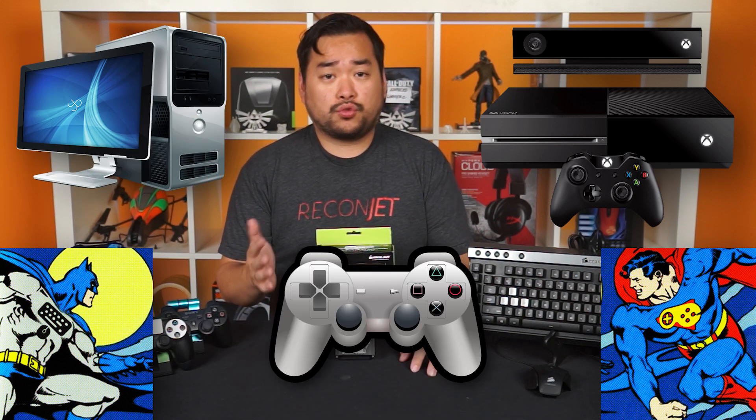Personally, I think one of the biggest reasons why the gaming community is so divided between consoles versus PC is because of the controller. Some people say PCs are superior simply because of the keyboard and mouse. So, what if there was something to bring the keyboard and mouse to consoles? Would that ease the tension in the gaming world? Let's see what the Keymander can do.